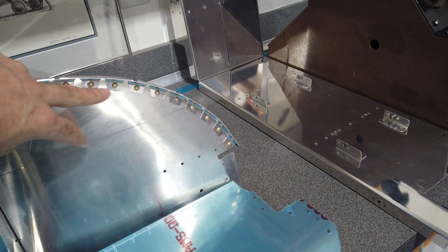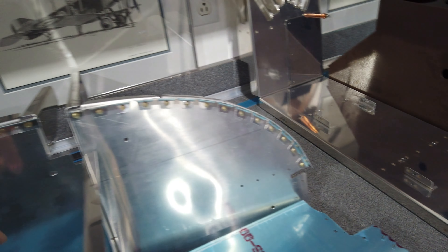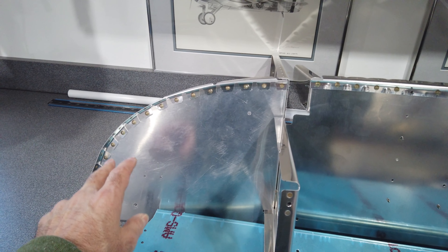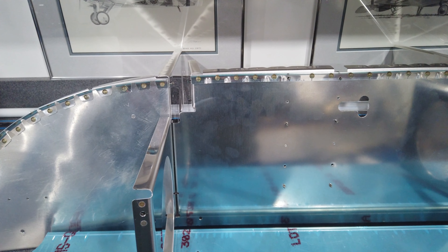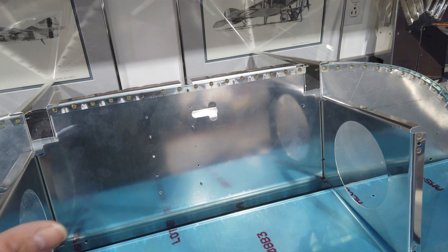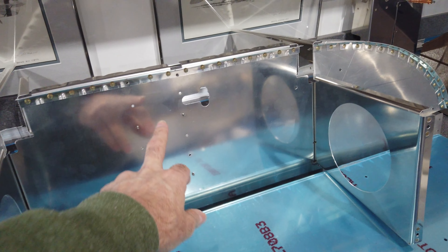Those lighter angle pieces you have to make, form, and then install — that's what I had been working on, and you can see I've got those done. But at this point I'm supposed to start potentially match drilling and riveting some of this together, and I'm not ready to do that.